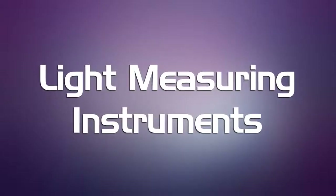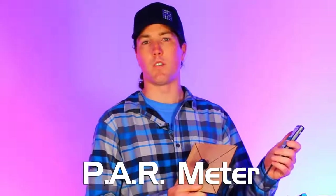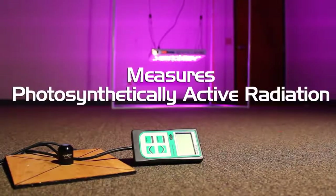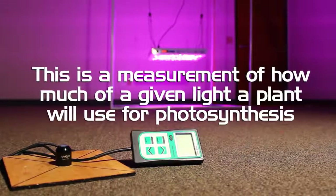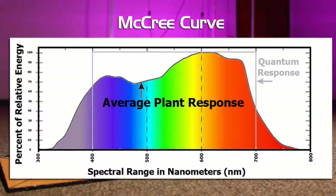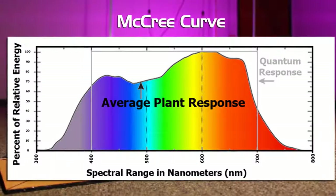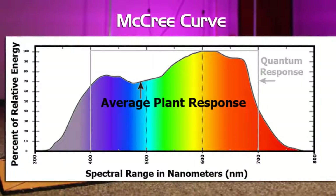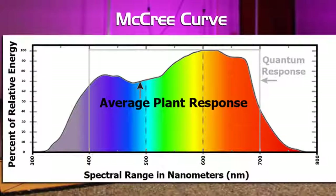Alright, let's take a look at the instruments we're going to be using to perform this test. This is a PAR meter, a tool from Sun Systems. This is an important measurement for grow lights for plants because it quantifies how much light is being emitted by the light source that is going to affect the photosynthesis of the plants. The photosynthetically active radiation spectrum is something scientists have been studying for the last 100 to 200 years. The McCree curve is the curve that scientists found when they were first studying the photosynthetic action of plants — that is where the PAR spectrum gets its name.